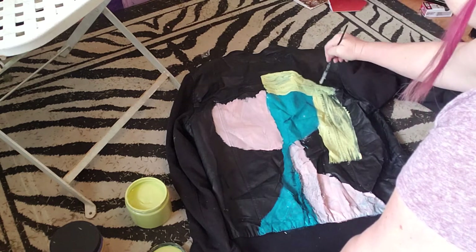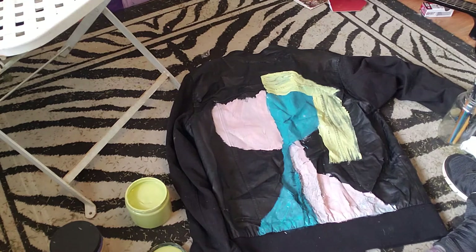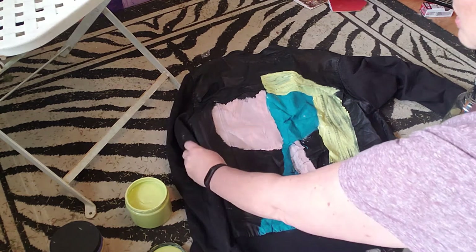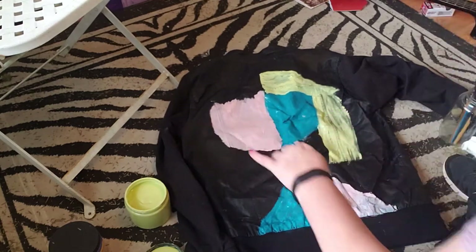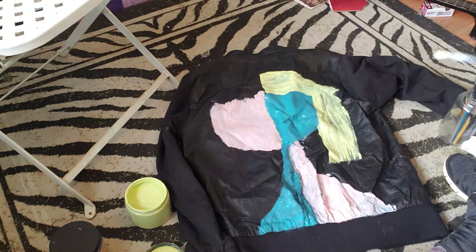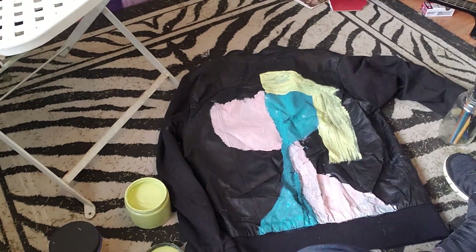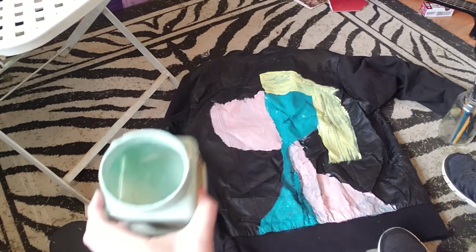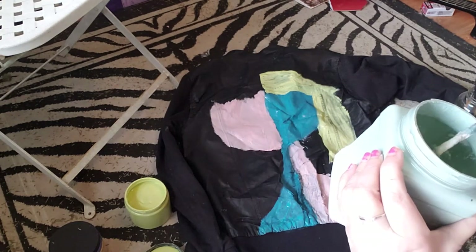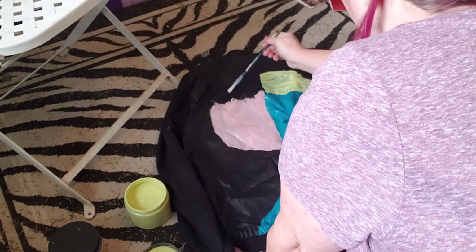Why did I choose the jacket with so much distressing? Because it's good to play with new techniques on something that maybe was in the five or ten dollar bin due to its condition. If that makes you feel safer to paint on something less valuable, that's what I'm showing you. Now I'm going to rinse off this brush and use a paper towel. Then I'm going to take the Sea Glass paint — dip in and get some thickness out of it. The paint is a little thin because I added water, but for this project I want it thicker.